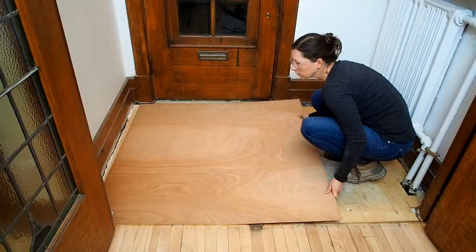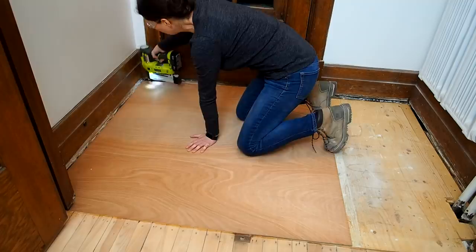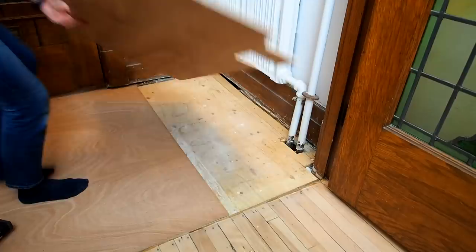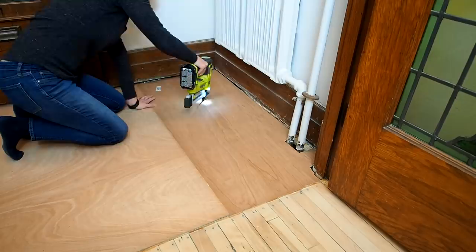Now ideally you should use cement board for this, but I couldn't find any thin enough for my needs. A lot of people will say you can't install tile on plywood, and while I've heard polarized opinions on this, all I can say is that my old tiles were directly on plywood for years and I really struggled to get them off. That being said, I realized afterwards that I probably should have used an uncoupling membrane like a Schluter-Ditra, which would have been thin enough for my needs and likely the optimal solution. So after securing the ply with a lot of narrow crown staples, I could start getting ready to lay my new tile.